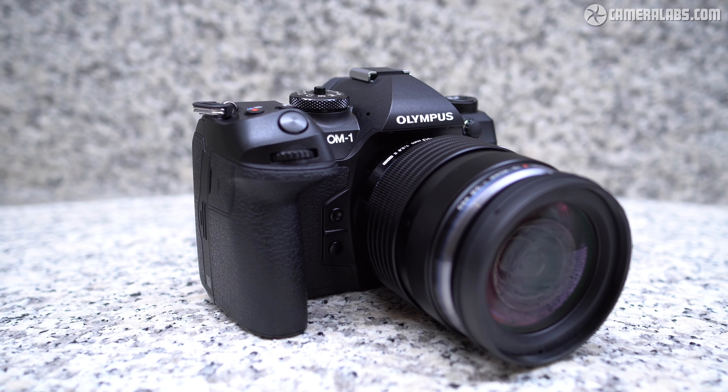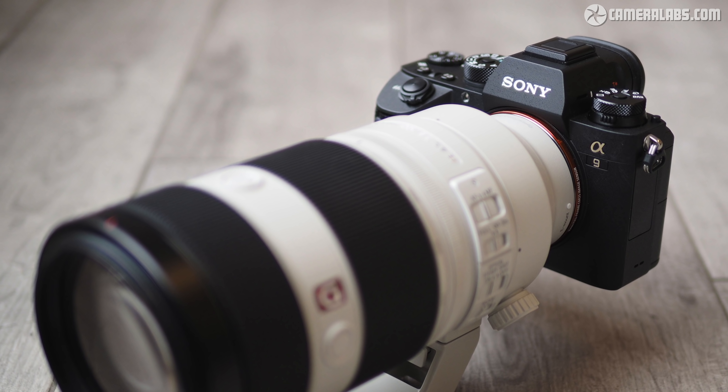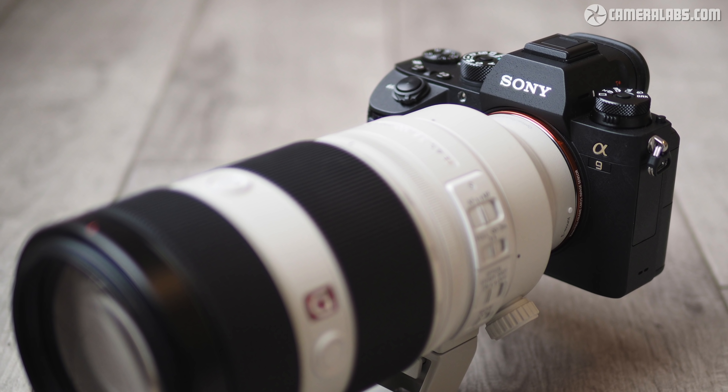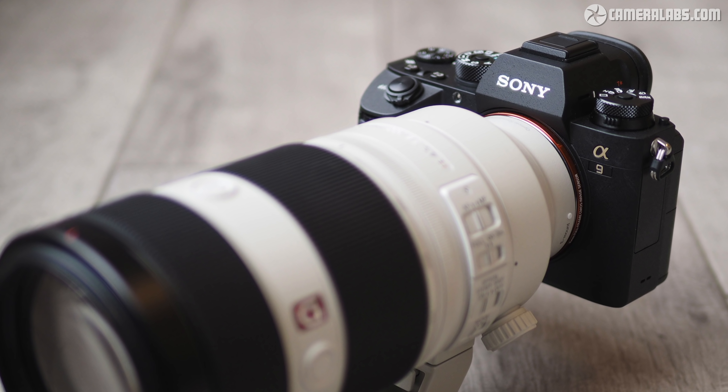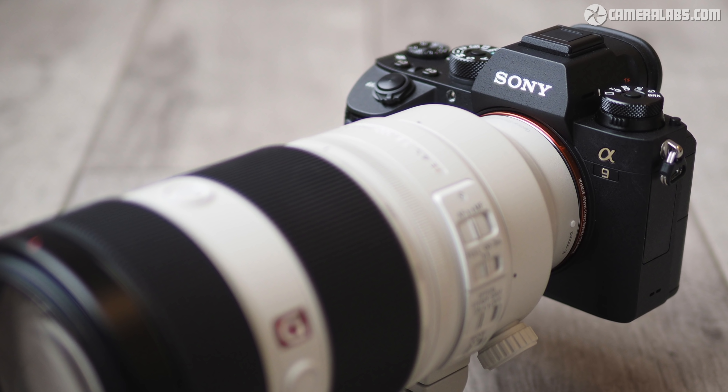Other stacked sensor cameras aren't exactly cheap either. The Olympus OM-1 costs $2,200 and has a smaller four-thirds sensor, while full-framers like the original Sony Alpha 9 start at over three grand, with newer versions like the A9 Mark II, Alpha 1, and Canon EOS R3 all costing considerably more. You really have to want or need those fast bursts and reduced rolling shutter to justify the price, and that's why Fujifilm will also have the X-H2 — an alternative model focused more on resolution.